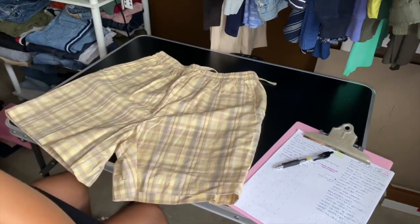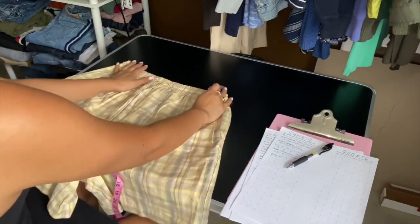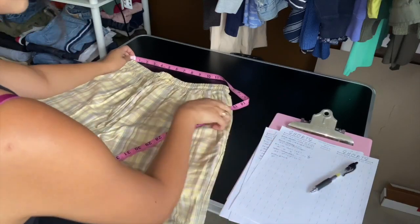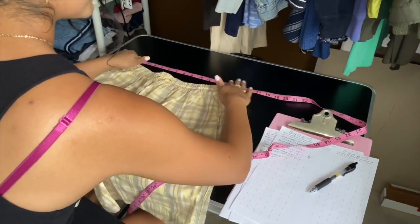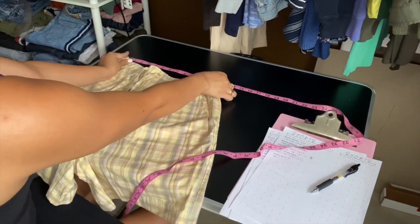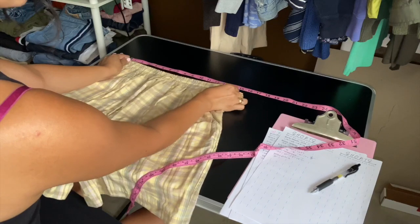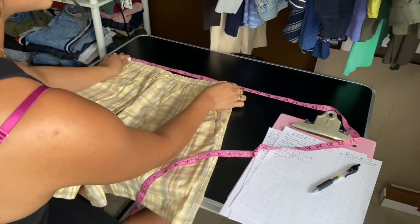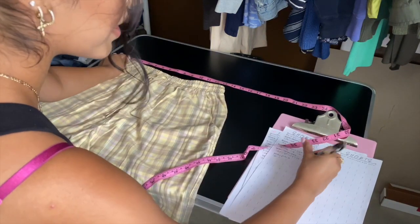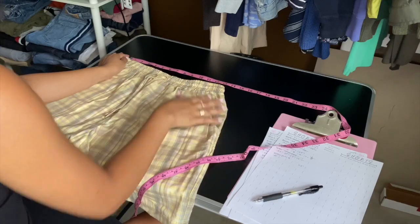Next we're measuring shorts. These have a waistband, so lay it flat — don't stretch it out, it's about 13 inches. Then for the stretch, lay the measuring tape flat from one end to the next at 13, hold one end and stretch it out comfortably — about a three-inch comfortable stretch, so it goes from 13 to 16. I note that three-inch stretch difference in the 'other' column.